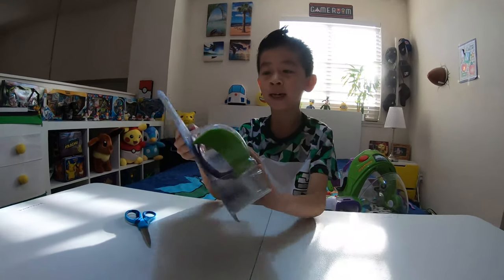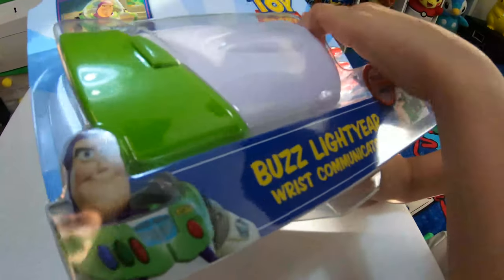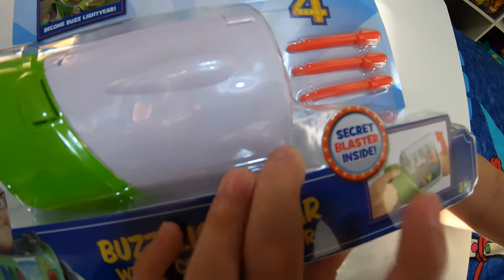Hey, what's going on guys, Tommy here. Today I'm going to be reviewing for you guys the Buzz Lightyear wrist communicator. It says up here Disney Pixar Toy Story 4, and down here it says 'secret blaster inside,' which is cool.